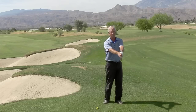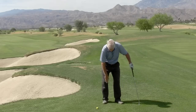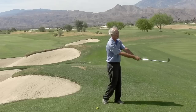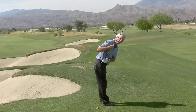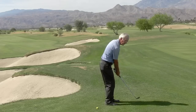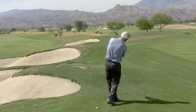On the forward swing, if I turn through with my hips and shoulders and also allow my right knee to move laterally towards my left, I'm going to finish exactly in the same place every time. Then I add into that maintaining my spine angle — whatever that is at address, I maintain it in the backswing and through the forward swing all the way to the finish.